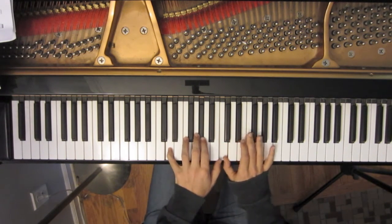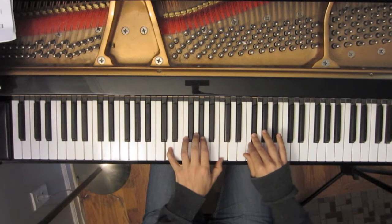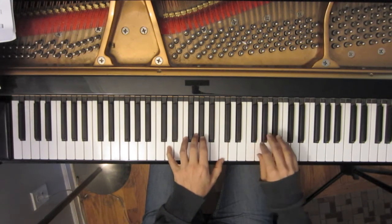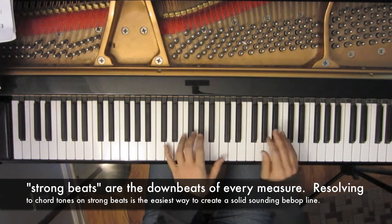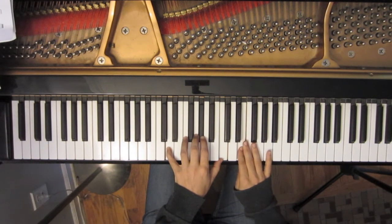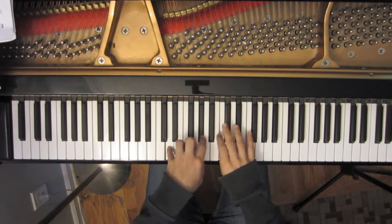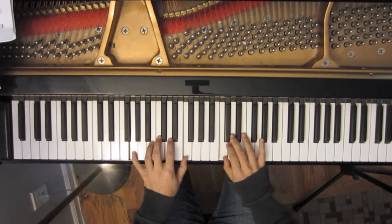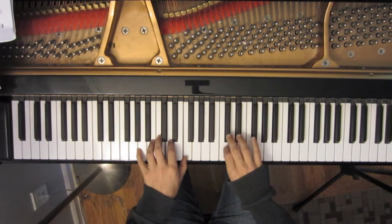Here's our first chromatic embellishment — what it does is help us line up the third of the D half diminished chord on the strong beat, the third beat of the measure, giving a very solid resolution to that chord tone. Otherwise we'd have something that doesn't sound half bad either, but it's not as strong a resolution. Continuing down the F melodic minor, here's another chromatic embellishment that's going to lead to the C and the G7 chord. So again: arpeggio, then down the F melodic minor scale with those two chromatic embellishments.